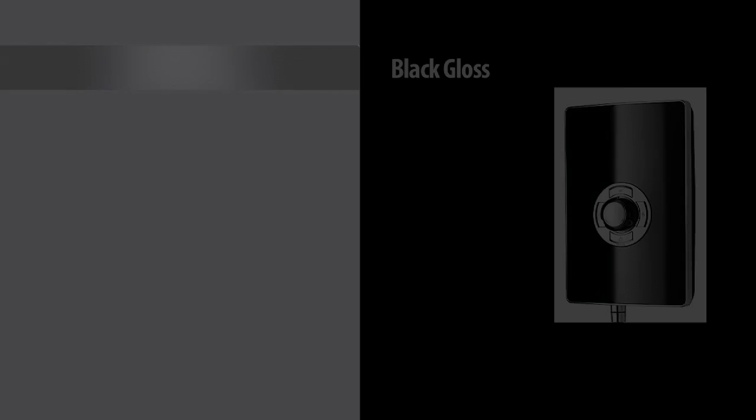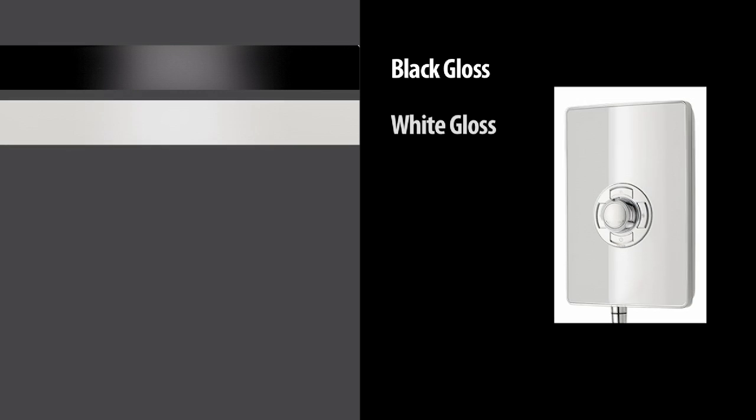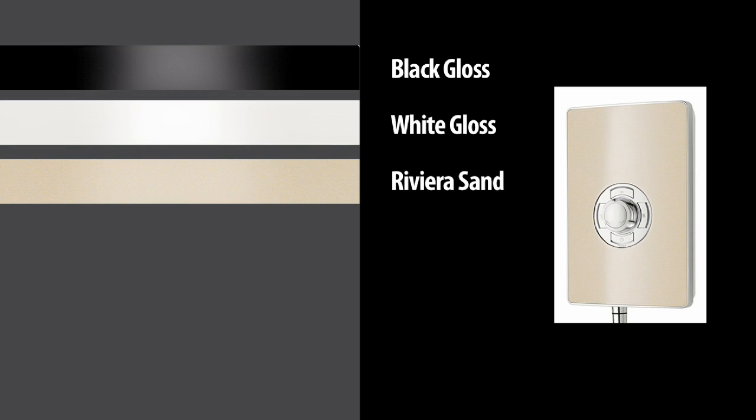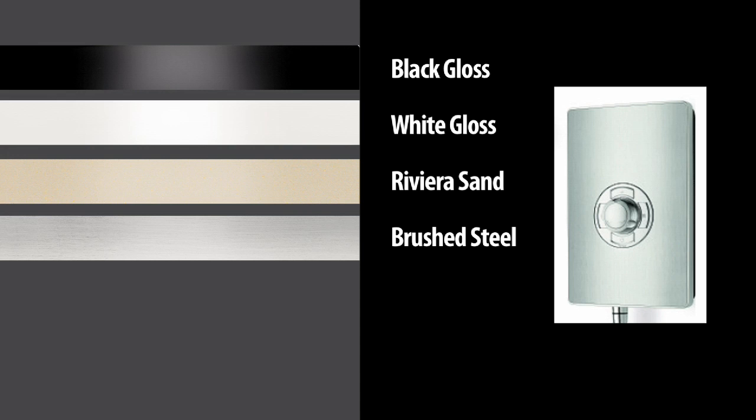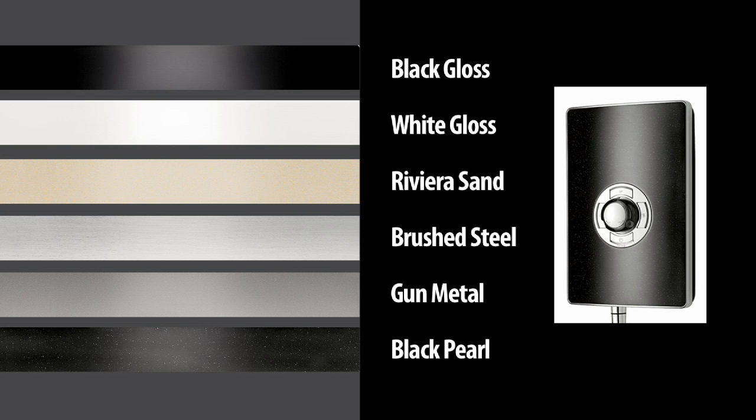The Aspiranti shower is available in 8.5kW or 9.5kW power options and in 6 individual finishes. From the rich polished style of black gloss and the crisp clean ambience of white gloss, the natural beauty of Riviera Sand to the modern feel of brushed steel, the contemporary chic of gunmetal through to the delicately flecked black pearl.